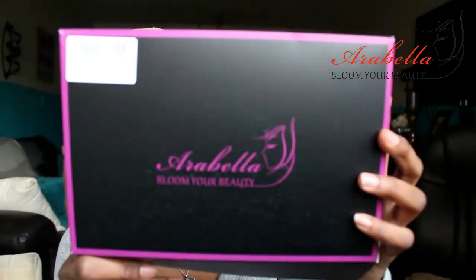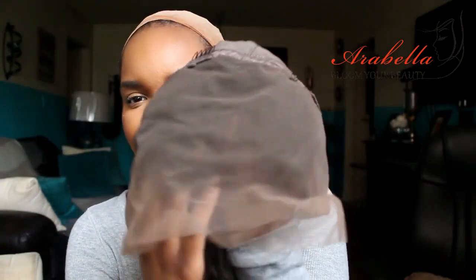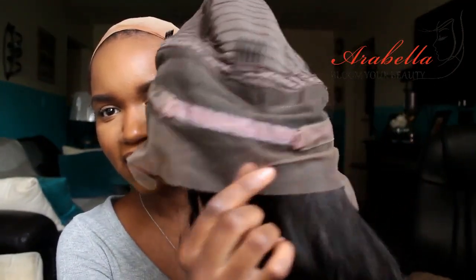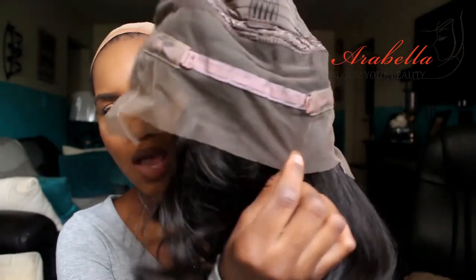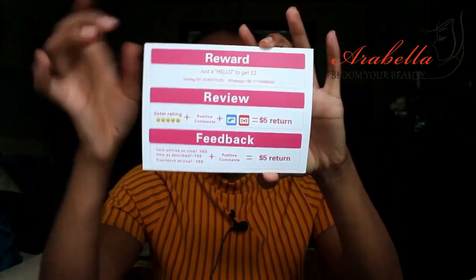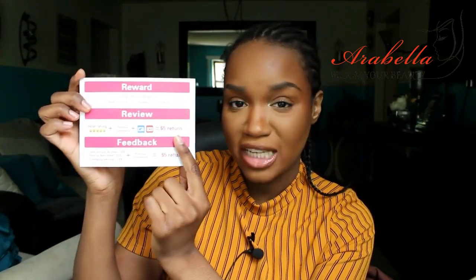I'm gonna insert a few clips while I go ahead and tell you all about this wig. It's a 360 lace wig from Arabella Hair — a 16-inch 360 lace wig. So there's gonna be lace in the front and lace in the back. Comes with four combs: one in the middle, two on the sides, and one in the back with an adjustable strap. They also gave me a little cute card with a reward coupon, and if you leave a five-star rating, positive comments, and some pictures, you get five dollars back on your next purchase. They also gave me two scrunchies.